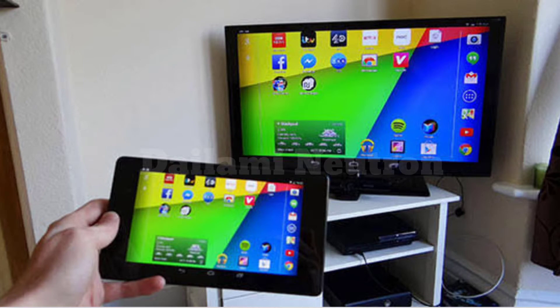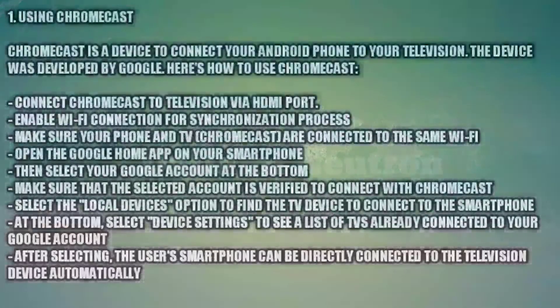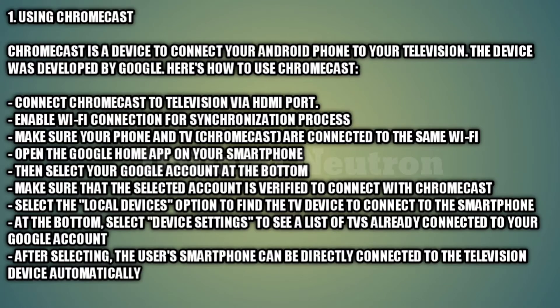Method 1: Using Chromecast. Chromecast is a device developed by Google to connect your Android phone to your television. Here's how to use it: connect the Chromecast to the television via the HDMI port, then enable the Wi-Fi connection for the synchronization process. Make sure your phone and the TV's Chromecast are connected to the same Wi-Fi.